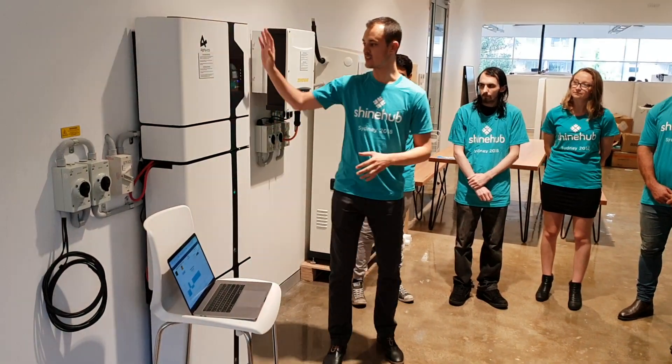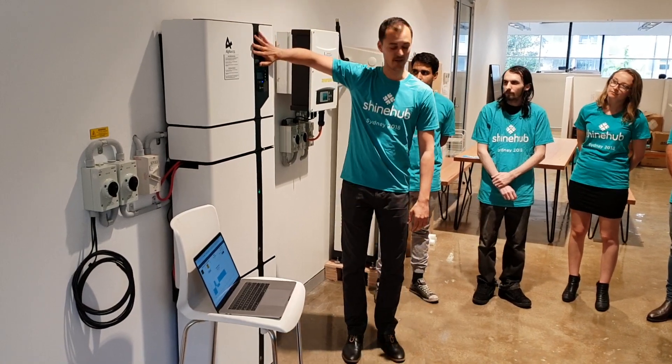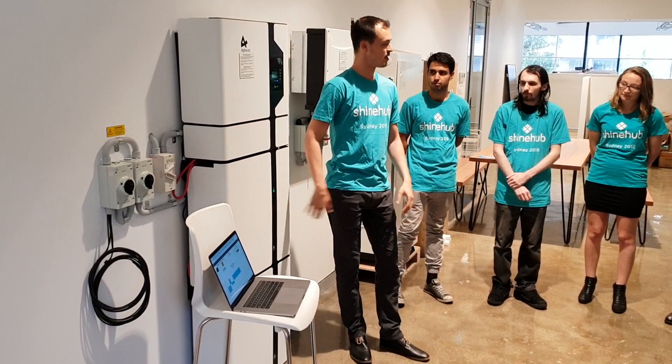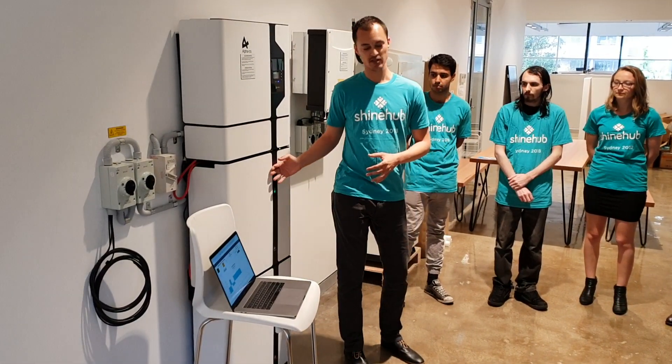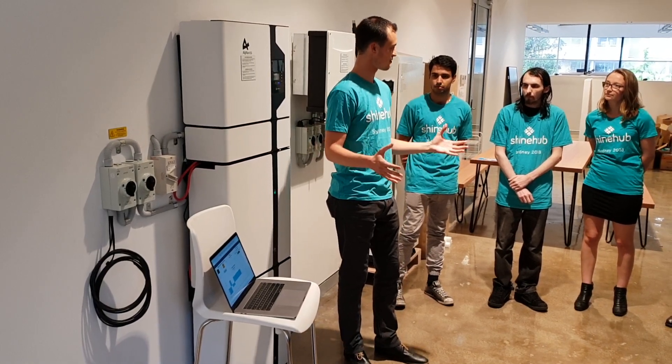What we have here is the inverter and battery system — we have panels on the roof bringing power into the inverter, which then stores the power in the battery. What we need to be able to do with the virtual power plant is intelligently bring that battery power onto the grid via software.